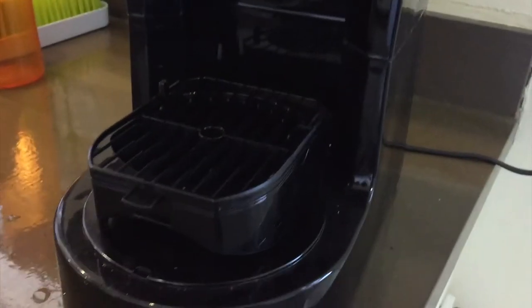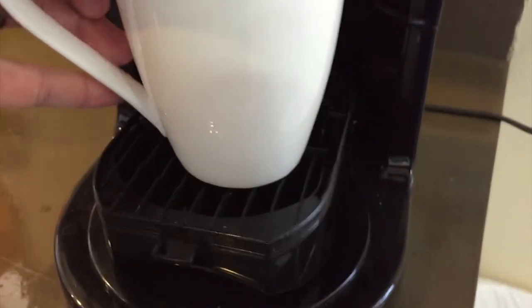To brew a single cup, push a button on the side, and it releases a single serve tray which you can place your coffee cup on.